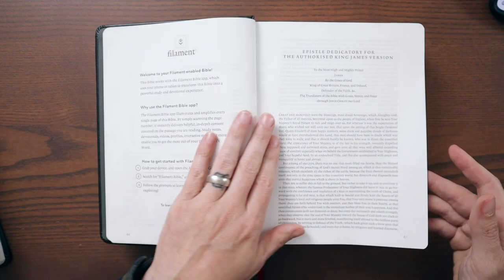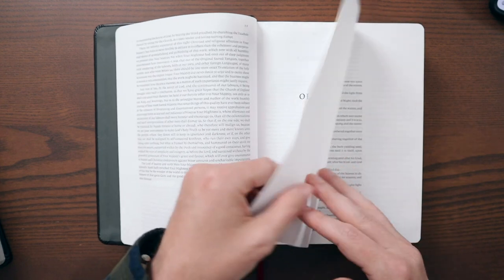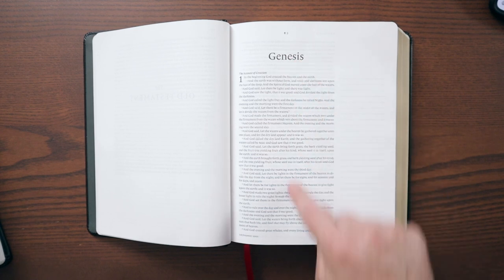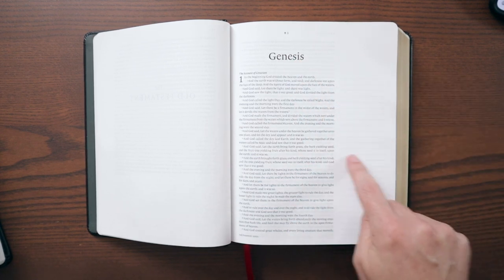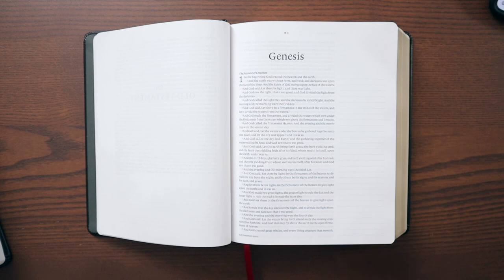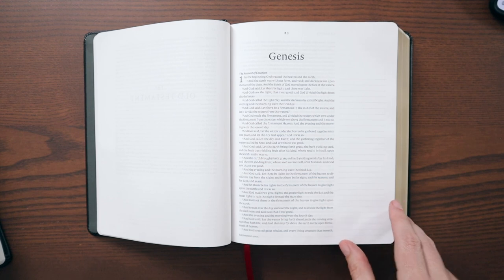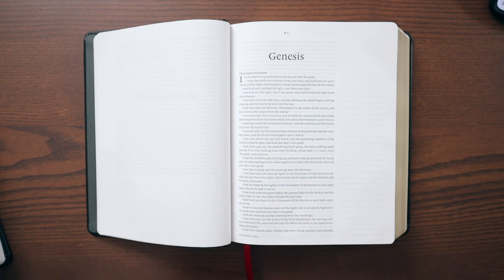There's the Epistle Dedicatory for the King James Version over the first two pages, and then we get into the text. This Bible does open kind of nice and wide right at the beginning. You can see it's a single column text with wide margins, and it does have lines in here — lightly ruled, as they say — with about two and a quarter inches of space in the margins.